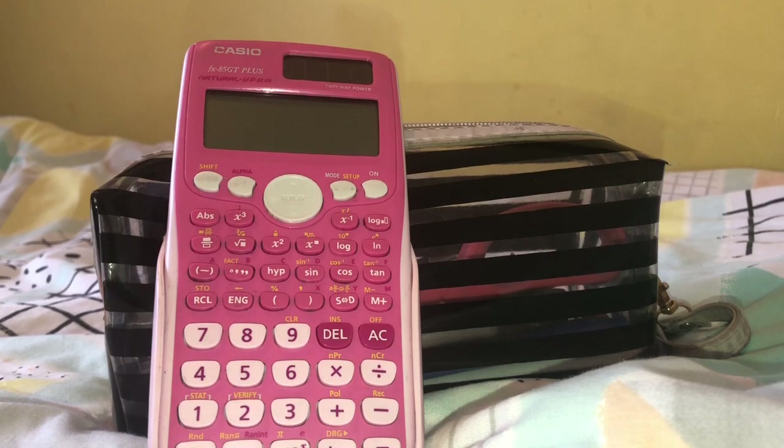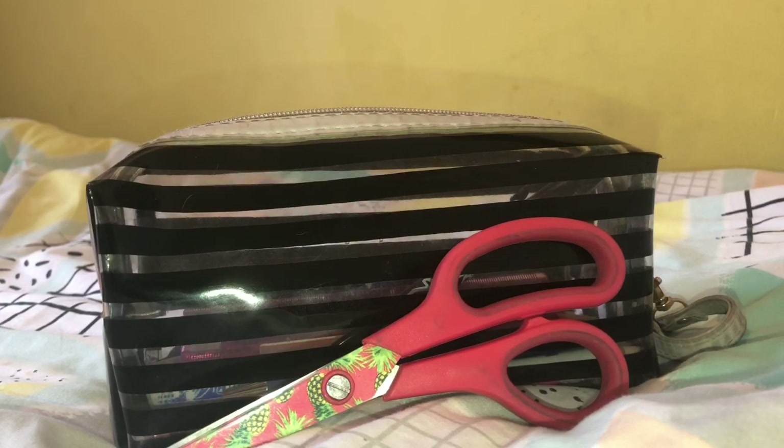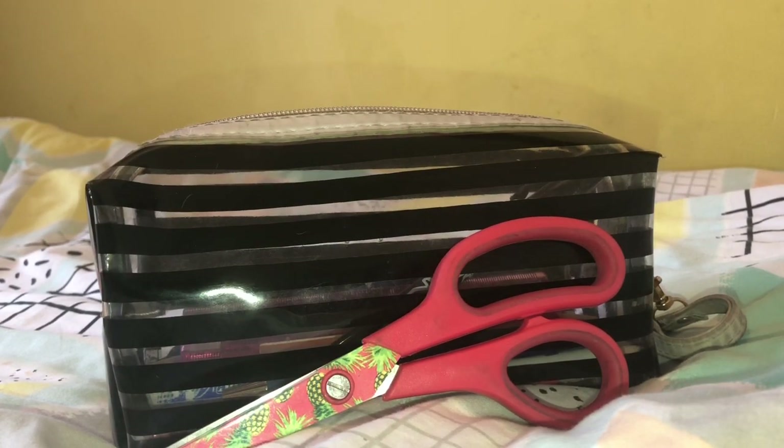Next up in my pencil case I have my calculator — I use this all the time in math. This is just a Casio one which I love and adore. Here I just have some scissors which I use quite a lot actually — these are from Dunelm and they came in a pack of three with big, medium, and small.